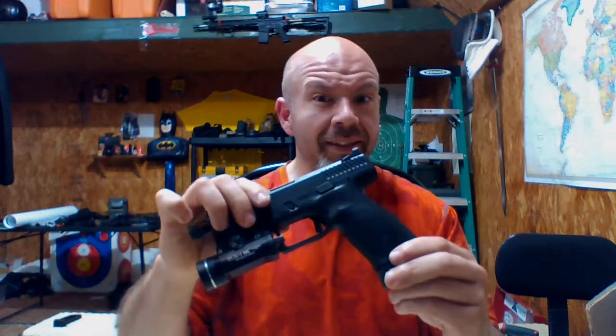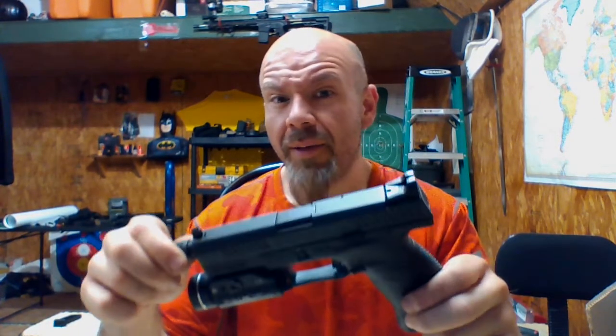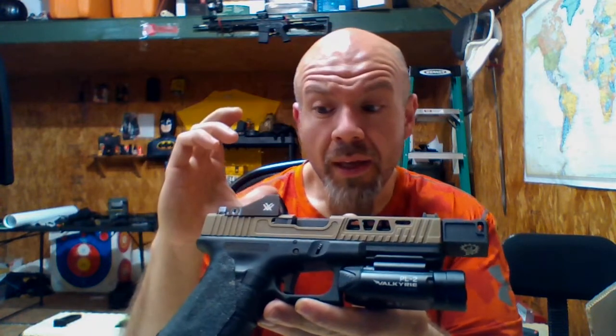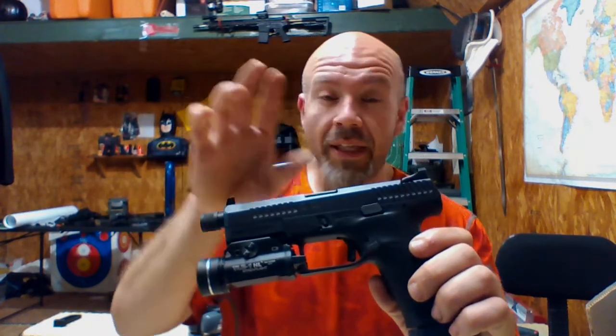In my humble opinion, the reason this gun won't destroy the Glock is something very simple: the Glock is simple. Anybody can take apart a Glock, anybody can replace parts with literally one tool. Say what you will about the spongy action of a Glock — it serves a purpose and it serves it very well because it's simple and it works. That's not to say this won't work, and CZ has a long reputation.